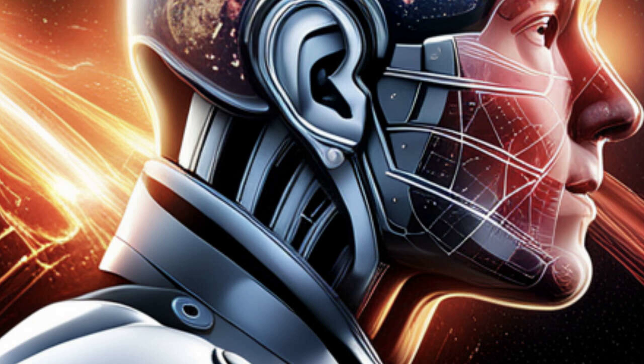Whether you're a die-hard Iron Man fan or just looking to up your Halloween game, this review will give you all the information you need to make an informed decision. Don't forget to check out the show notes for more information on where to purchase the helmet and other related articles. Get ready to suit up and join the Marvel Universe in style.